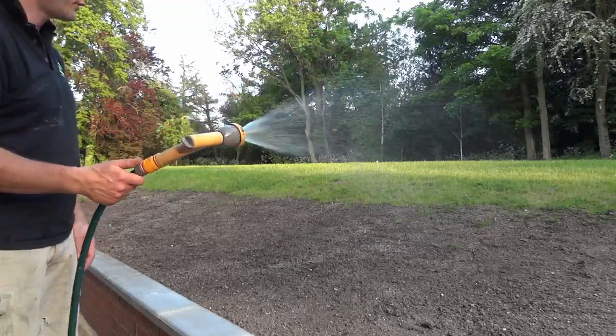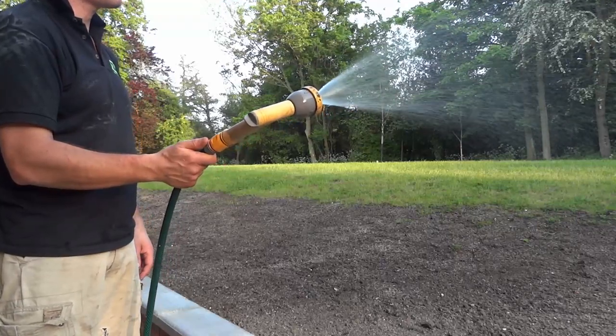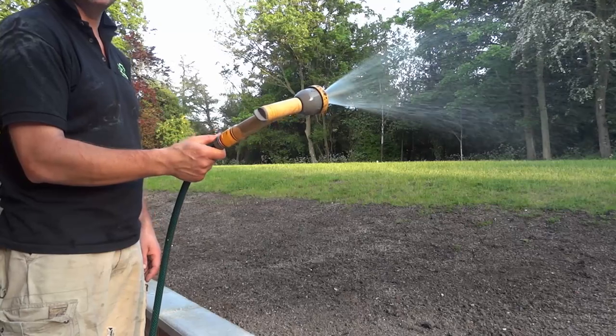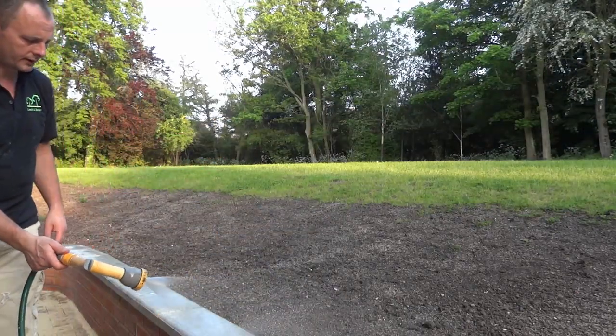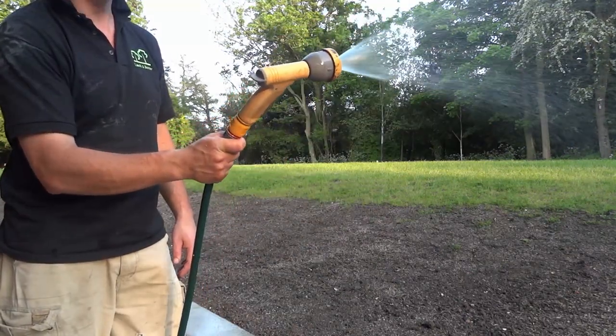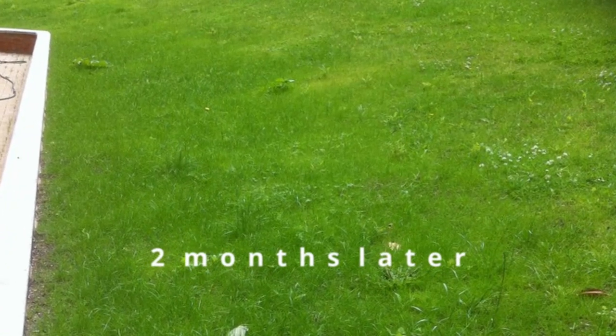That's all from me for today. With germination taking one to three weeks to get going, and then another three to four weeks for the grass to actually reach the length we want before the first cut — which is two to three inches — I hope to come back in a month and a half to two months when all this should look like lush green grass. We'll get some photos and a bit of final video from here and I'll show you what the results look like. See you in a couple of months.